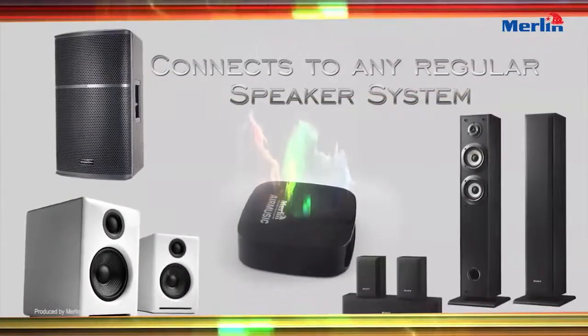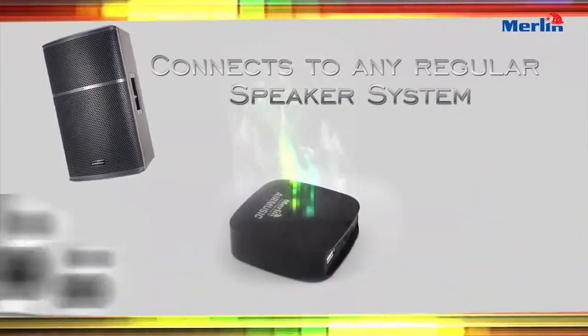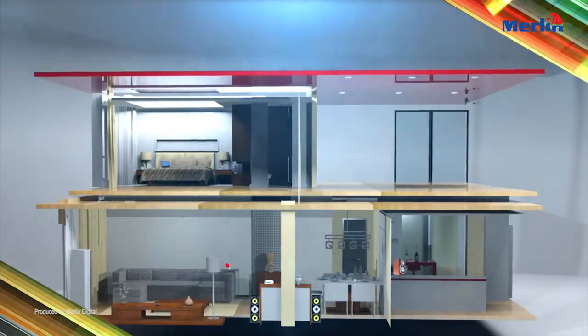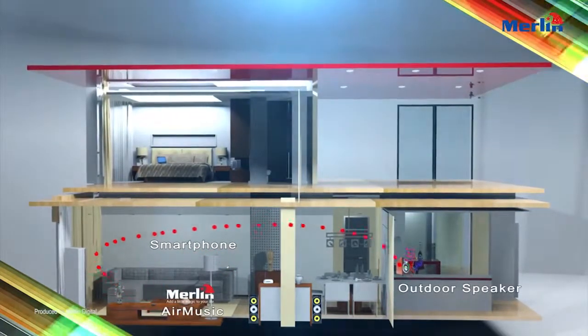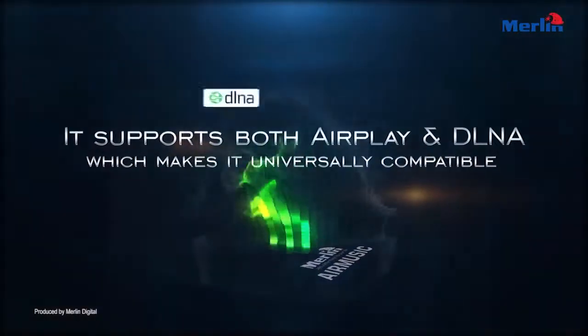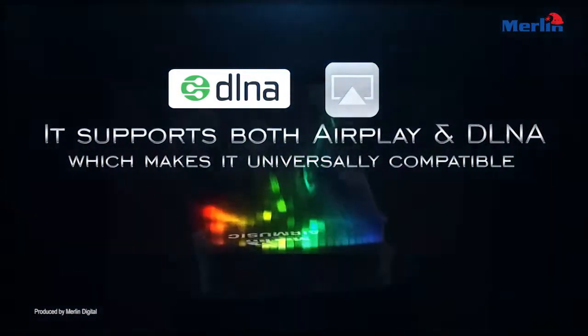Connect to any regular speaker system. It supports both AirPlay and DLNA, which makes it universally compatible.